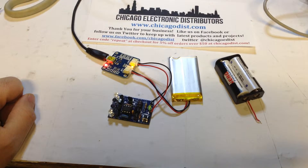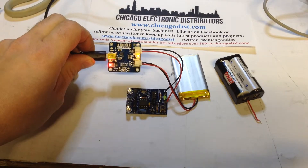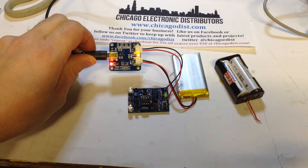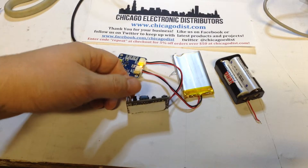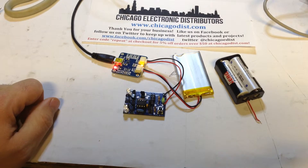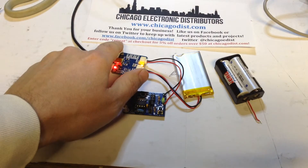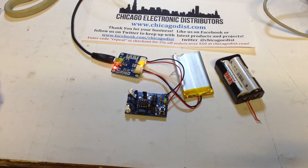This has been a video brought to you by Chicago Electron Distributors. Learn more about the Adafruit lithium polymer battery charger at Adafruit.com. We've got the TV-B-Gone and this charger circuit on sale in our store, so check them out. And for anyone watching, use the repeat code for 5% off any order over $50 at chicagodisc.com. Thanks, guys.